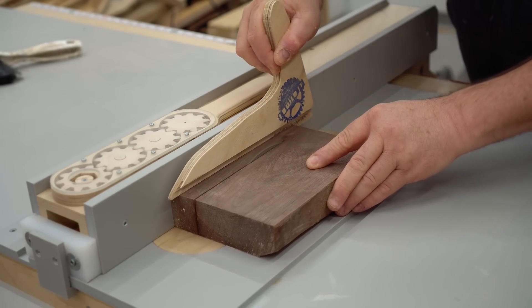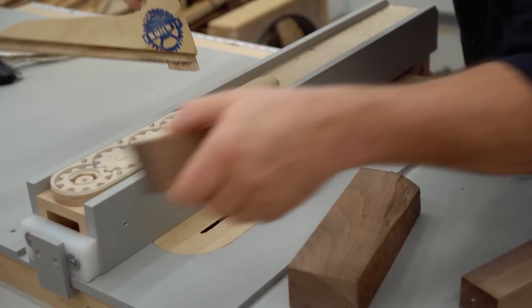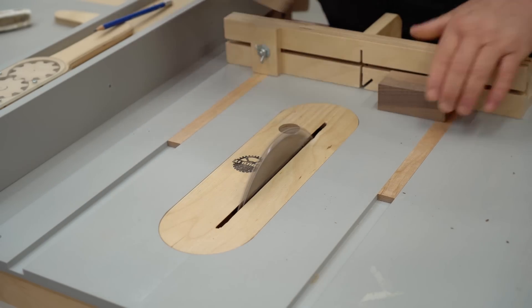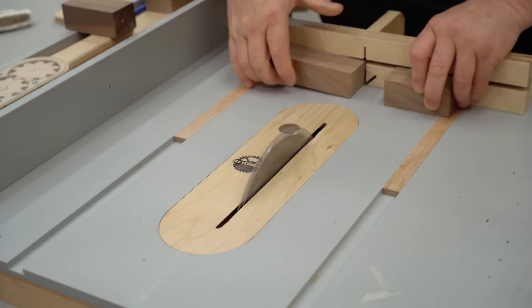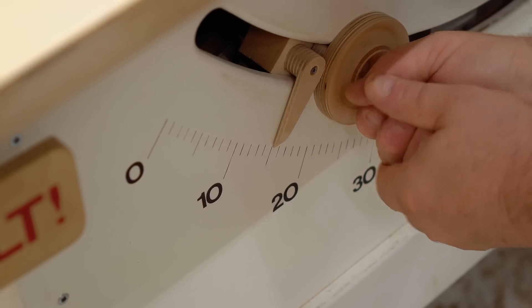That's what I'll be using the walnut for. The first thing to do is to cut it into blocks that are the correct size, and then I can start making the cuts that will form it into the handle shape.